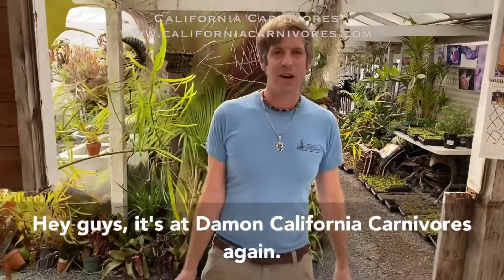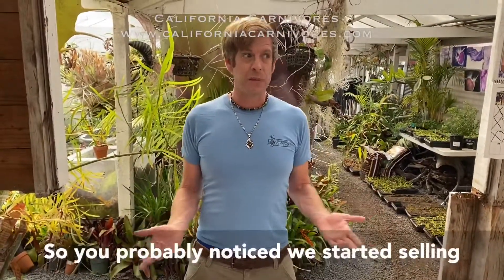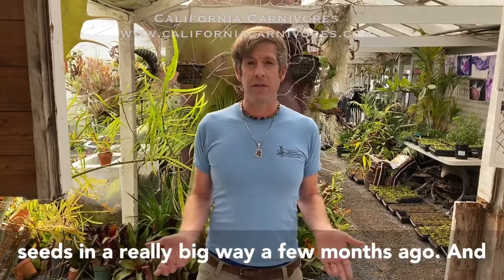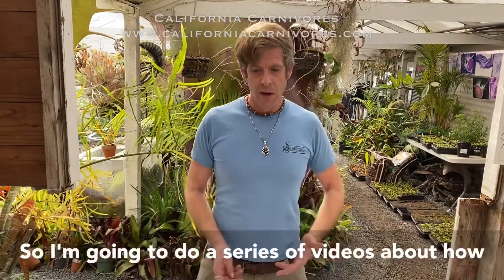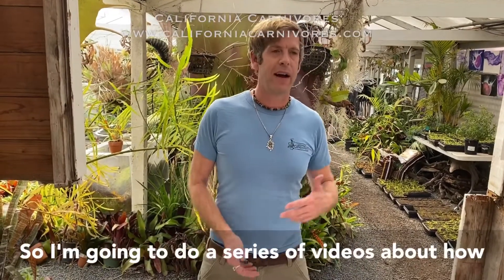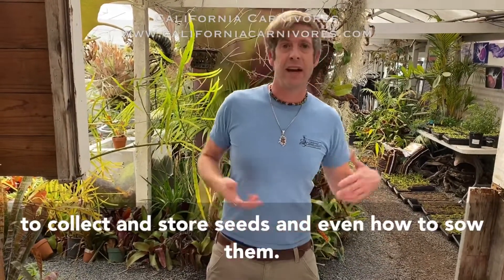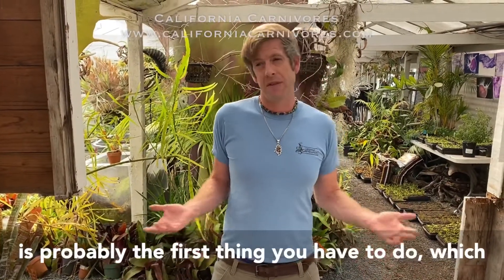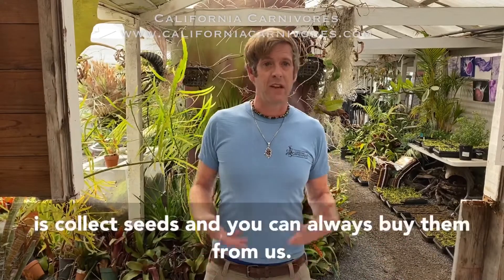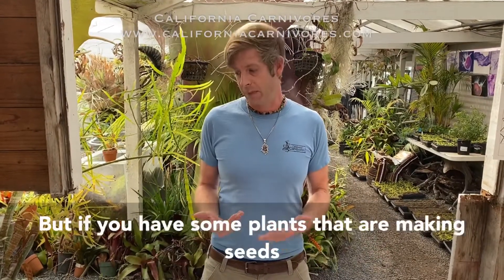Hey guys, it's Damon at California Carnivores. We started selling seeds in a big way a few months ago, and that's led to a lot more questions about that topic. I'm going to do a series of videos about how to collect and store seeds and even how to sow them, so you can have the most success possible. The first thing I'm going to talk about is probably the first thing you have to do, which is collect seeds.